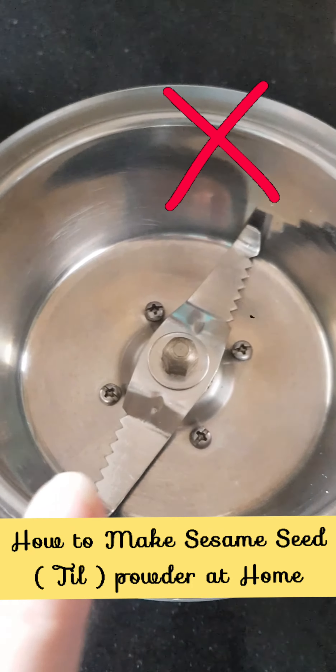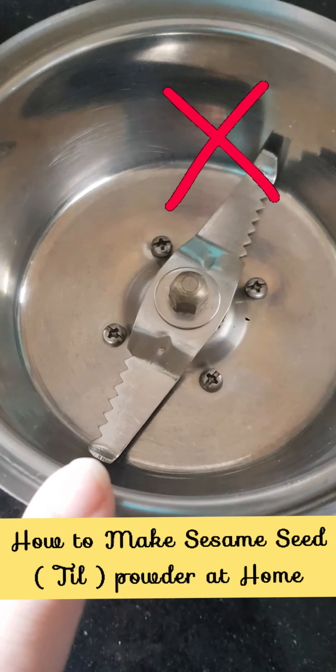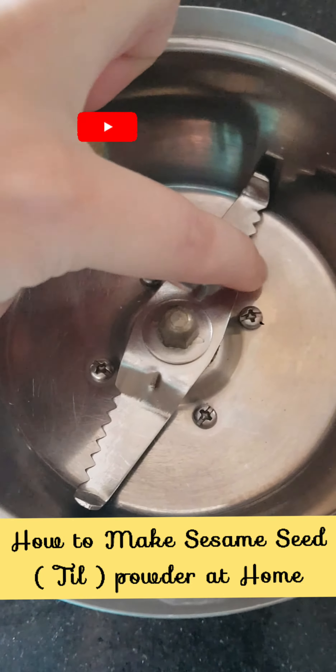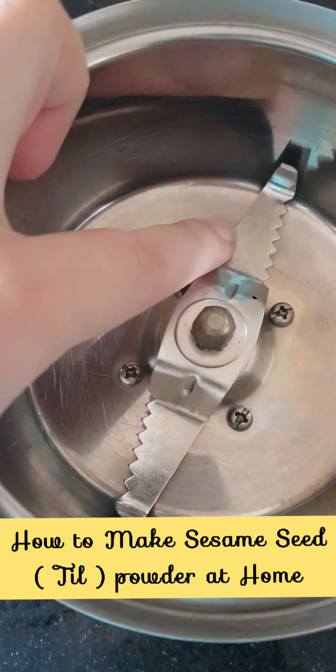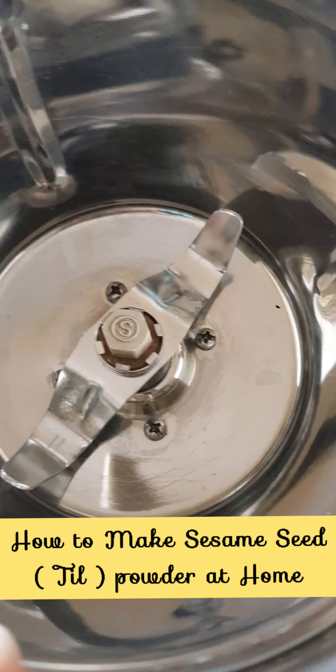The next thing is the mixer, but this is not what you are going to use. You should not use this chutney jar because the blades are very sharp. In this way, all the oils will leach out from the seeds — not only will it become crumbly, but you will lose all the nutrients when storing it.